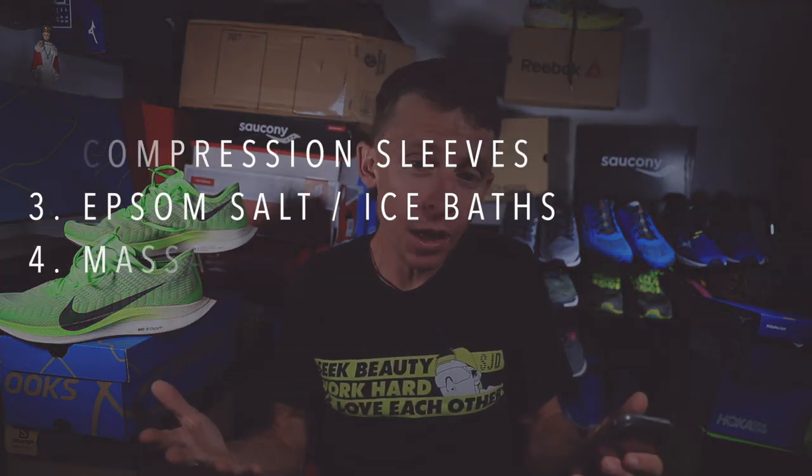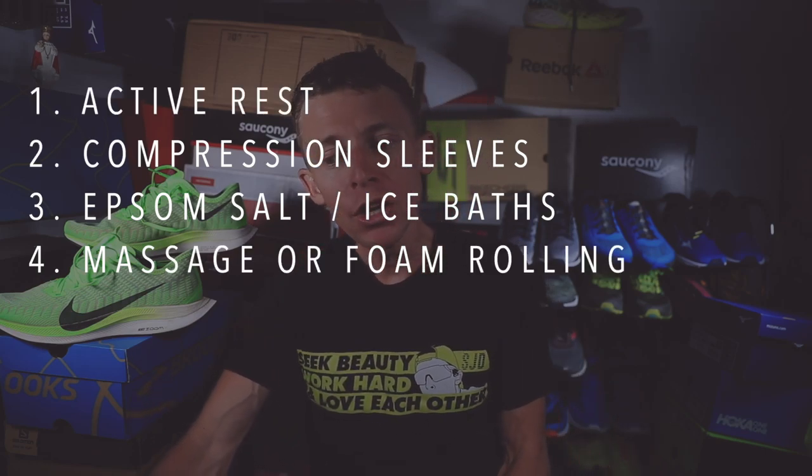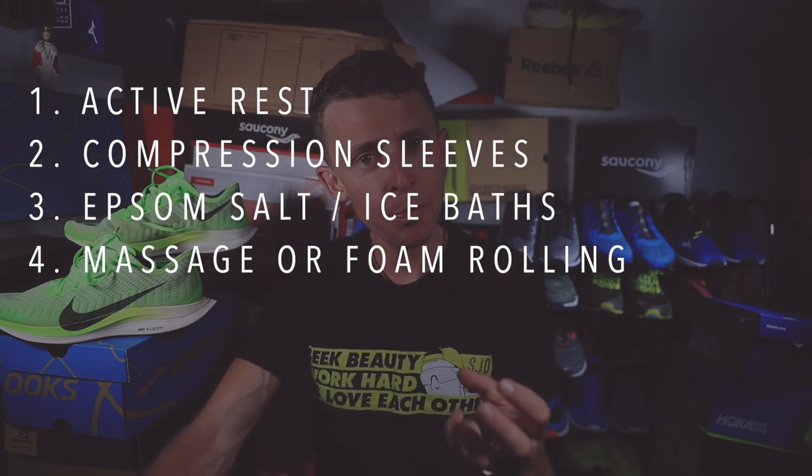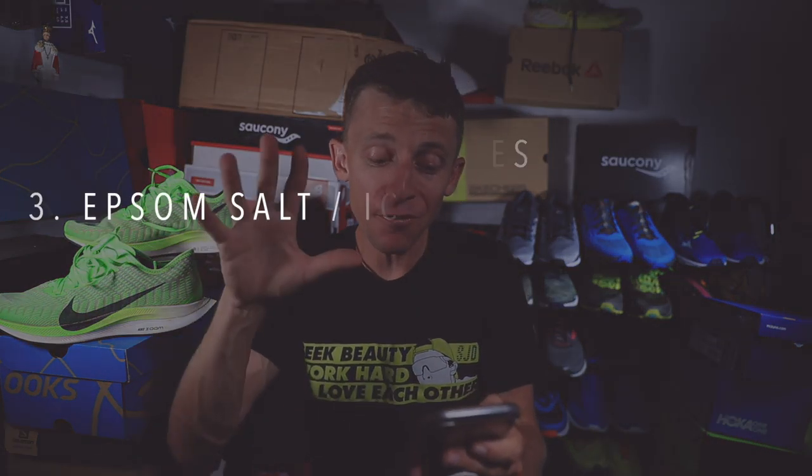Number four: massage and foam rolling. Make sure you find a massage therapist who has experience with other athletes, specifically runners — that's a key point. There are all sorts of different specializations for massage therapists, so find one who deals with runners specifically.